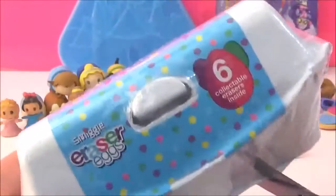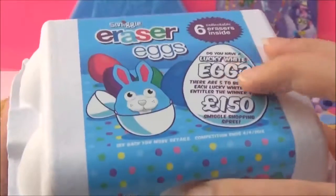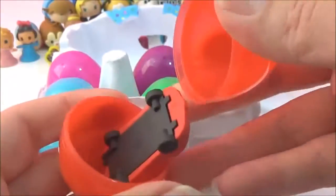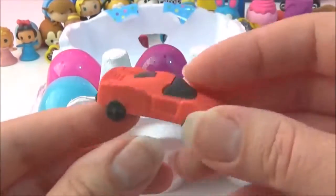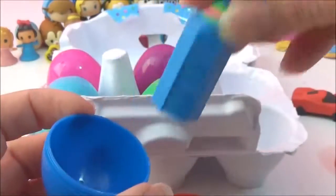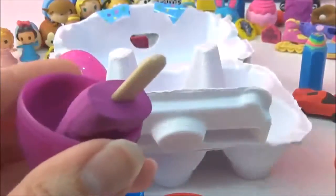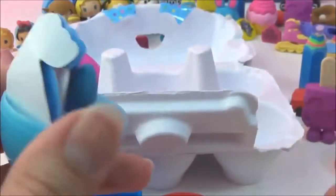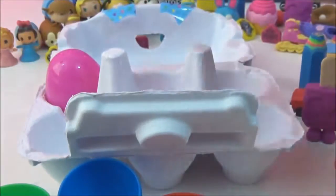I'm going to open another packet of these Eraser Eggs and see which ones we got - will we get the white Lucky Egg? No! That's okay. It looks like they have the same erasers in each pack - I thought they had different ones. That's okay though, these are still awesome and I'm actually happy I got two of each.